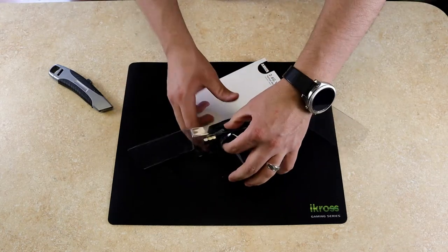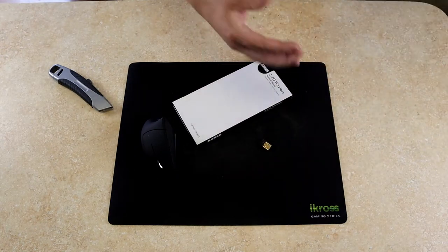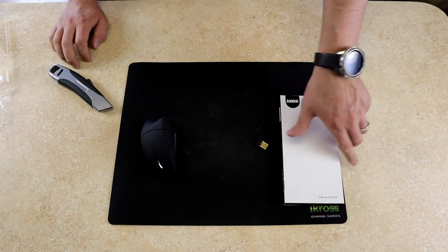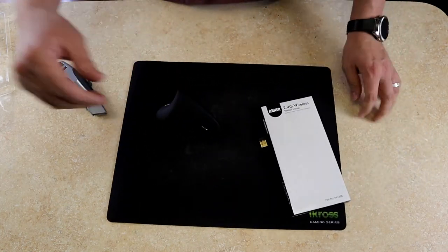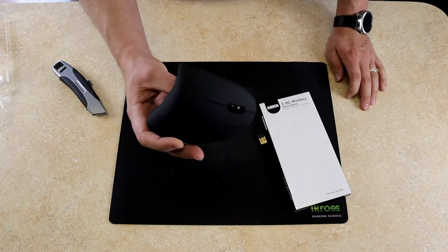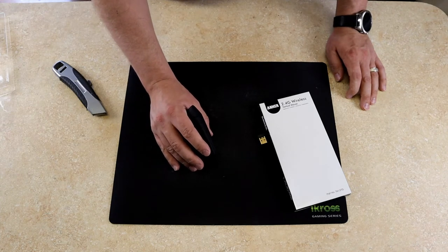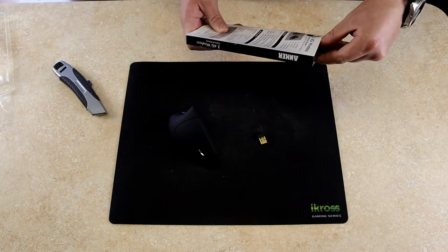I do like wireless mice at work — wired for gaming — but this is not going to be a gaming mouse. Maybe I'll try it for gaming to see how it works, but I don't expect it to be great. This is the Inkier 2.4 GHz wireless vertical mouse. Surprisingly, it actually feels pretty good just holding it. I'm going to use it for a couple of days and come back to see how good it is.